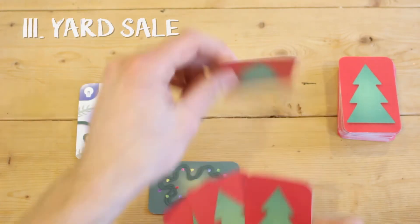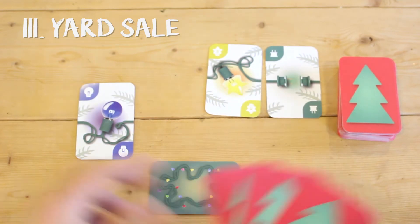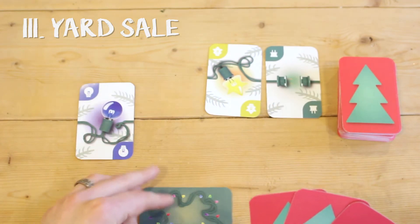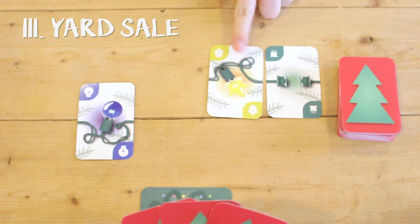Players take any one card from their hand and place it face up in the middle of the table. Then they draw one card from the top of the bulb deck and place it face up beside the first card. The active player may choose any one of the cards to place in their set. If no cards work, then they cannot do anything more with the cards for themselves. However, they may choose to trade the other cards to another player for information about their hand.